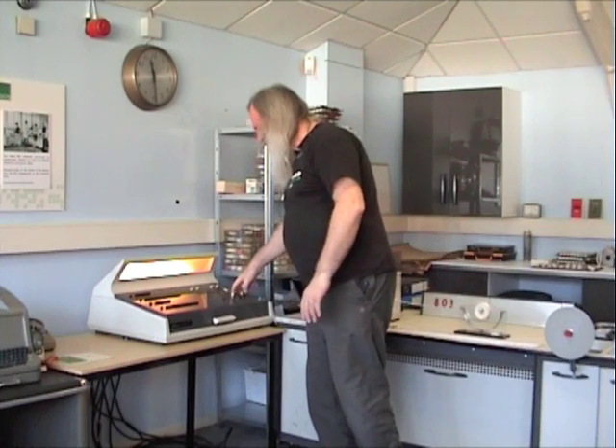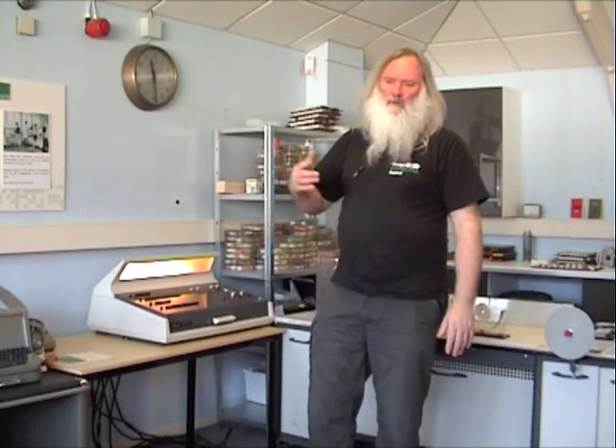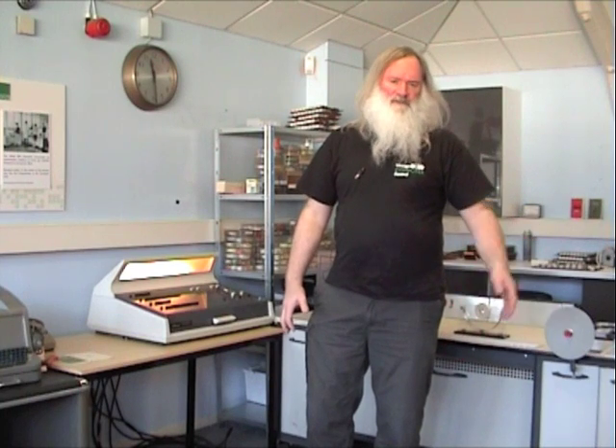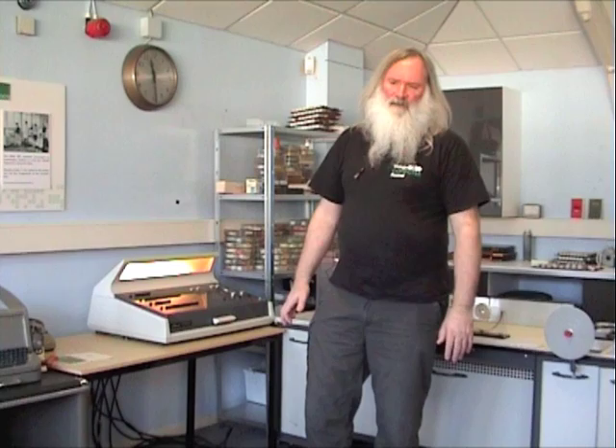Having turned the machine off, we now need to clear the store because there is no protection within the computer from it reading and writing random data as it is being turned on and turned off. It's now cycling through all 8k of memory writing zeros with the correct parity. Once that's happened, I'm going to run a store test program which will just verify that the core stores are operating correctly.